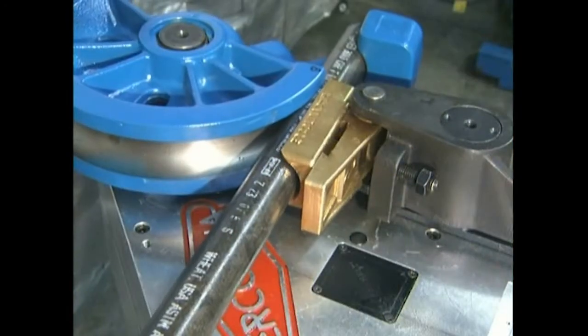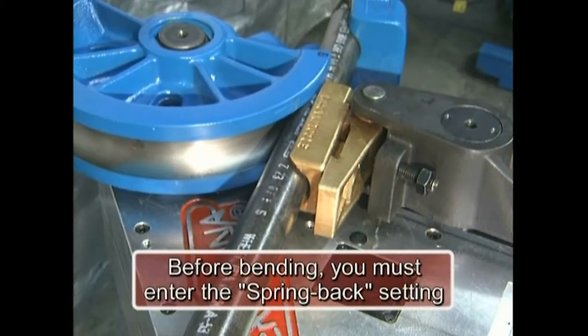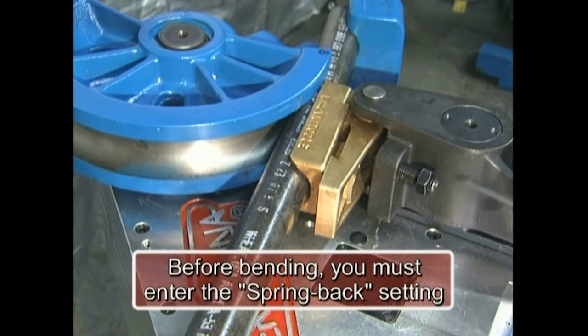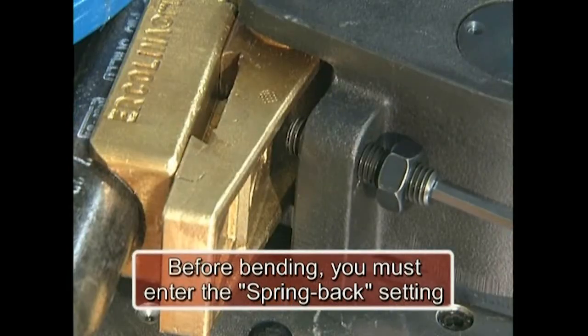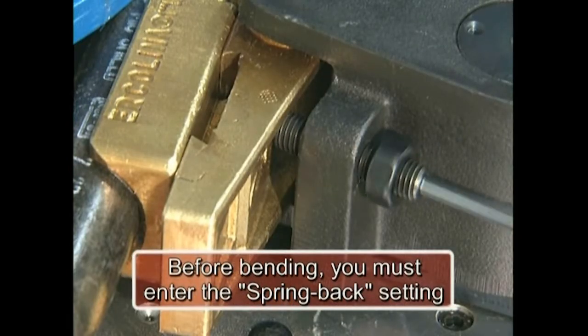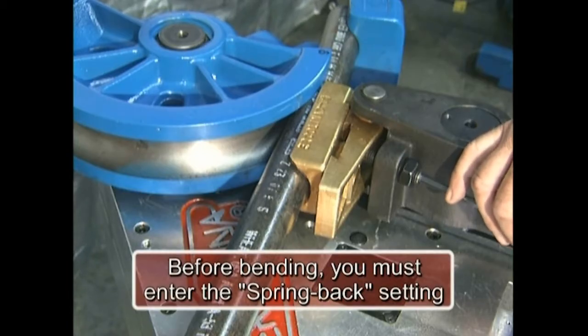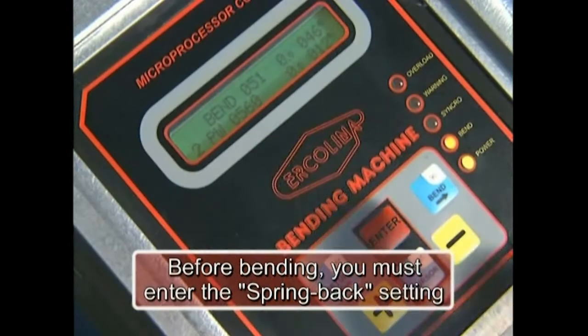During the first bend, to determine material spring back, initiate the bend cycle until the material begins to flex and stop. Using the allen wrench provided, adjust the vise backing screw to support the vise. Adjusting this screw properly will improve bend quality. Use the locking nut to secure the vise screw.